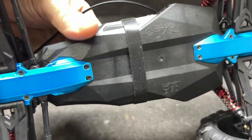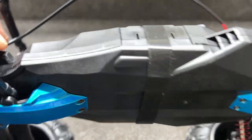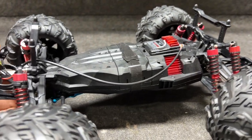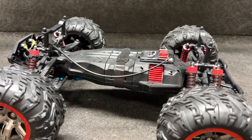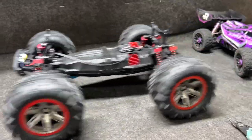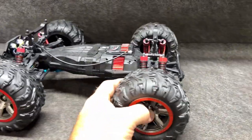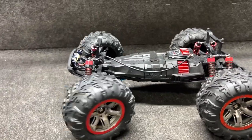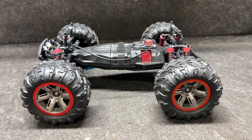This is it all buttoned up. You can see that strap actually runs underneath the chassis, so that could get hung up and catch some stuff. And this battery cover won't stay on without this strap — kind of an odd piece. Let's power it up for the first time. Okay, steering looks pretty good. Let's get this bouncy thing outside.